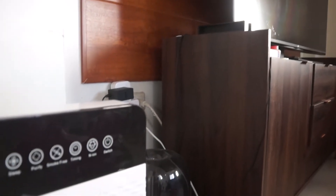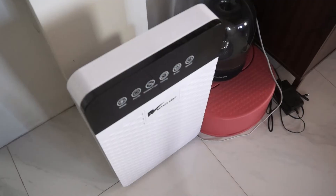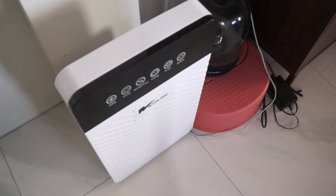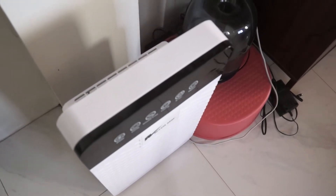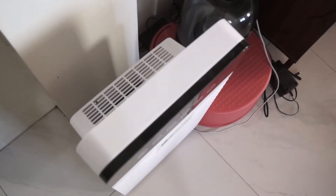Hey guys! Any appliance works at its best when it undergoes regular maintenance, and this applies to dehumidifiers too. Improper or even no maintenance makes the unit noisier and lowers its efficiency, which ultimately causes its breakdown. Thorough cleaning not only provides good performance but also cuts down on the maintenance cost.